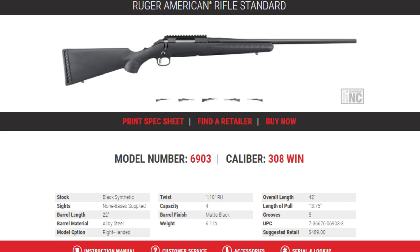Barrel length is 22 inches. The barrel material is alloy steel, but it does have a cold hammer forged barrel, which makes a huge difference — I've also got that on my Ruger ranch rifle, and it helps with barrel life and accuracy. The model option is right-handed only. The twist is 1 in 10, right-handed. Capacity is 4. Barrel finish is matte black. Weight is 6.1 pounds. Overall length is 42 inches. Length of pull is 13.75 inches. Five grooves in the barrel, and the suggested retail price is $489.